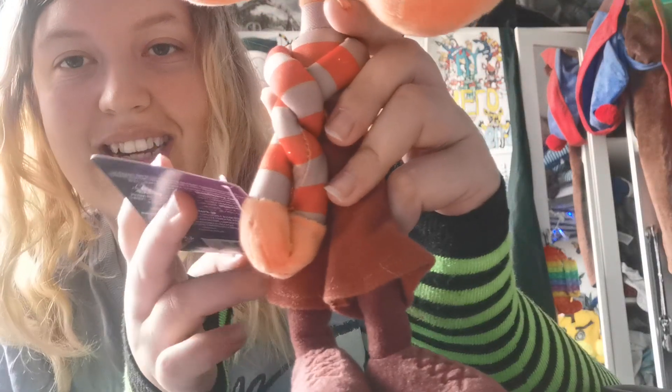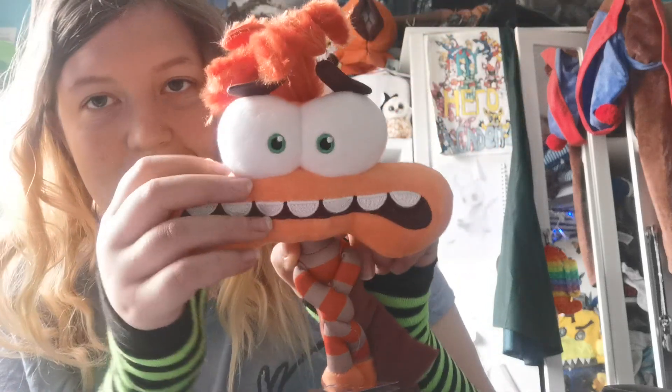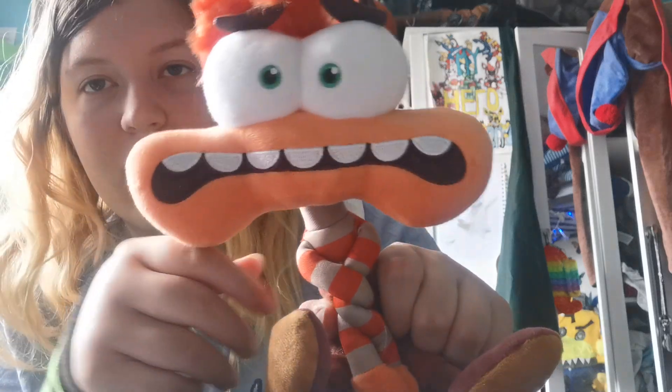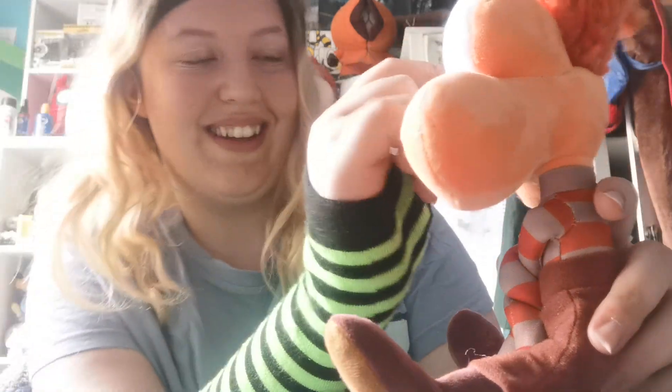Her little feet are very cute - she has her little boots on from the film. And her little pants are very cute as well. Her face is so cute, and she just sits down like a little bean. And there we go - that's Anxiety. She's really, really cute. She just sits like this. It's very, very cute and I love the face. The face is perfect - they couldn't have done any better on her face.